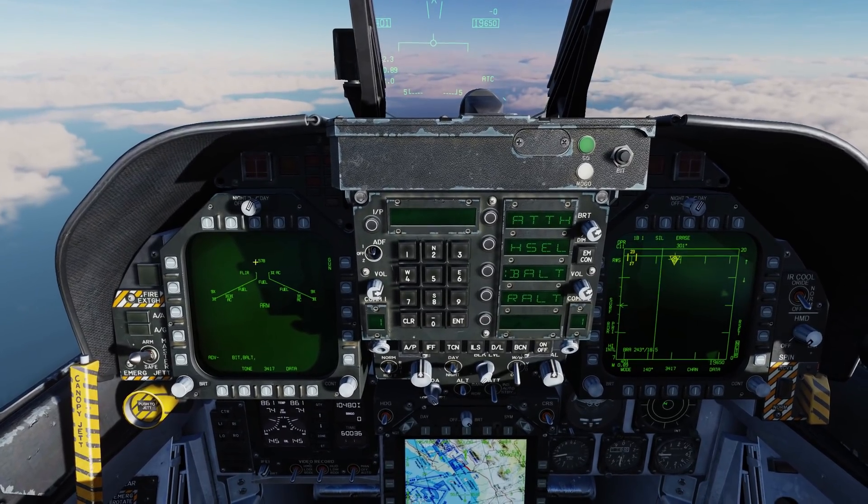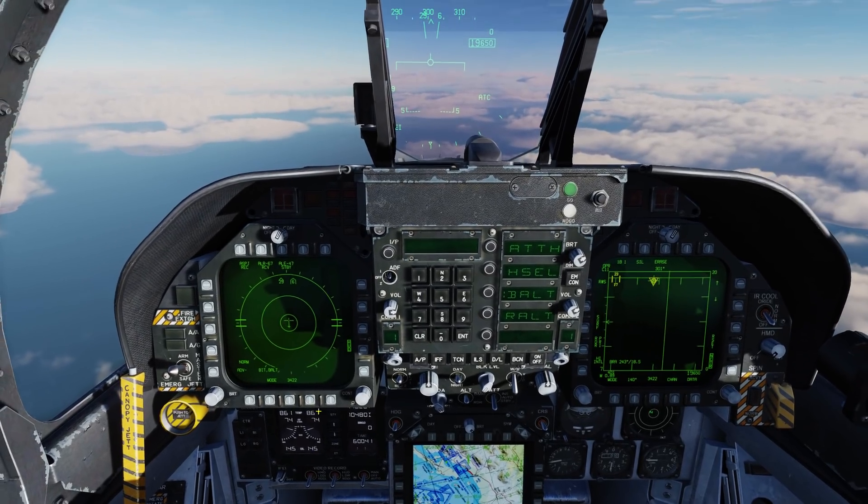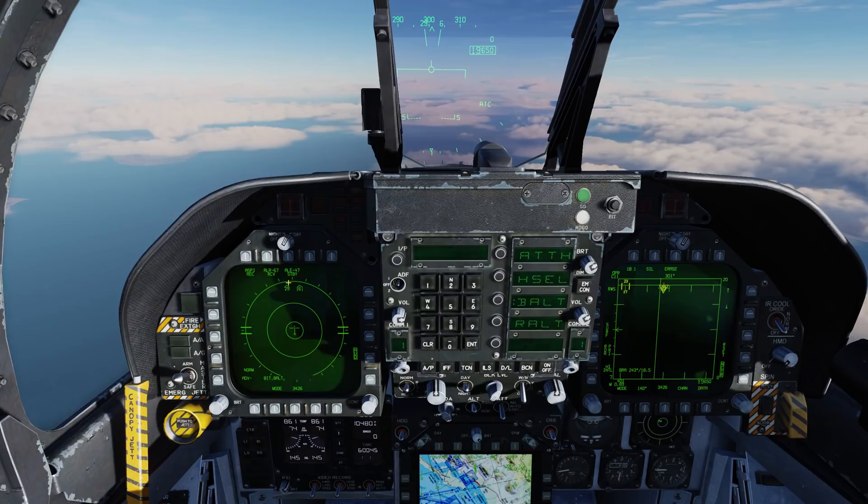Here on the left DDI, let's bring up the EW page — Electronic Warfare — and we can see we have a MiG-29 ahead of us as well as an SA-6, and right now we're in standby mode.